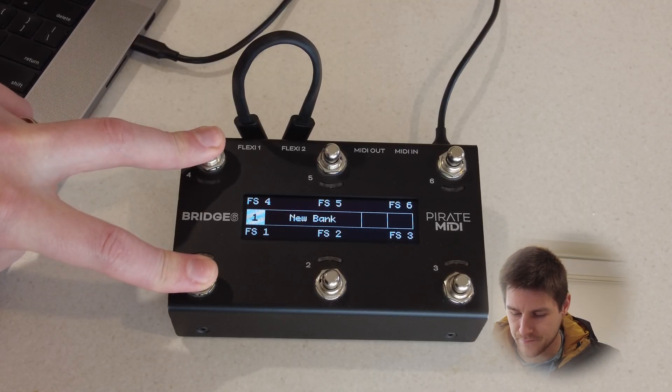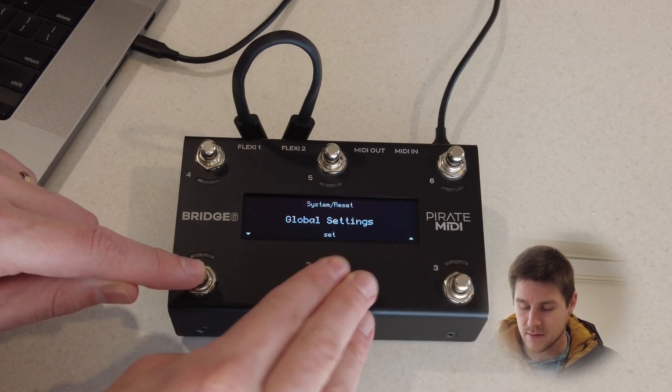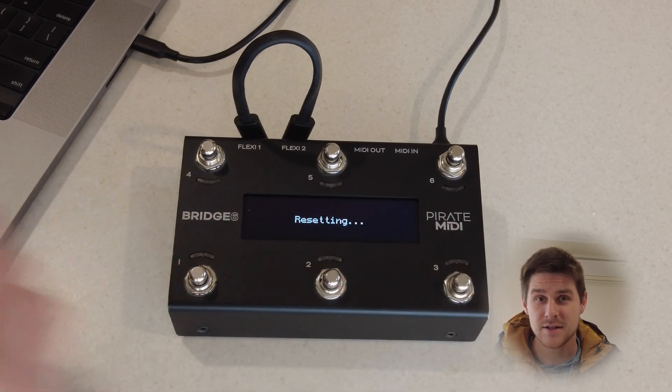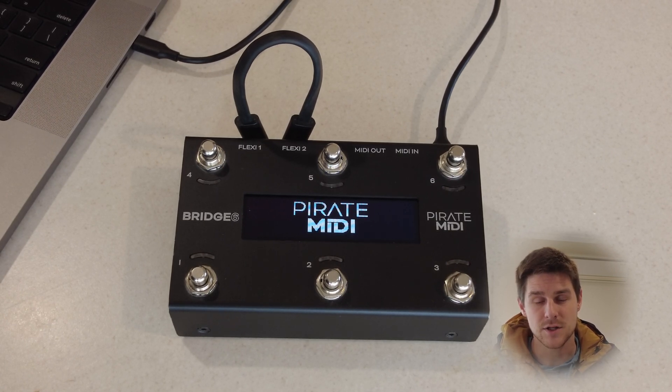So we're going to the system menu and hit Reset. And if you can't do a factory reset using the onboard menus because you're coming from a much older version and the screen isn't working properly, I'll show you what to do next.